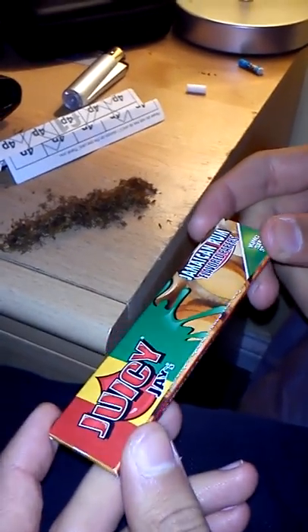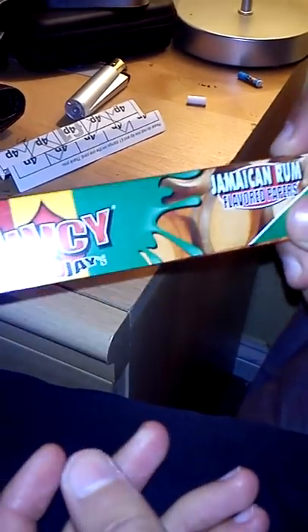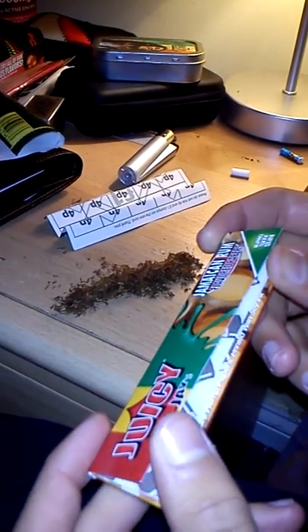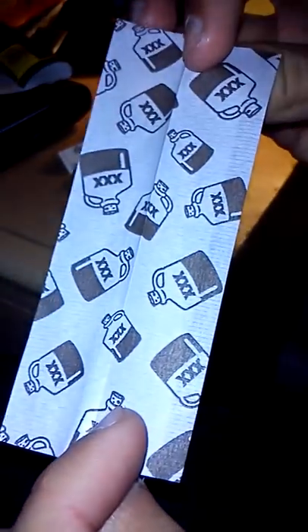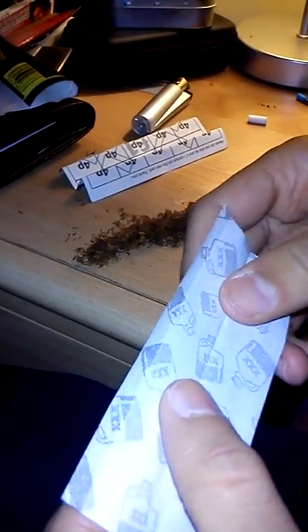I'm going to make another video. This is a tutorial on how to roll. I've got these nice skins, these Juicy Jays Jamaican Rum. They're really nice actually. I just put one in my mouth and ate it — they're actually really tasty. So I hope they taste like that when I smoke; I've never tried them before. You can see they've got little bottles of what's supposed to be rum. So yeah, I'm just going to roll.